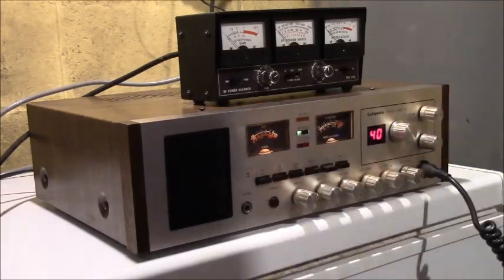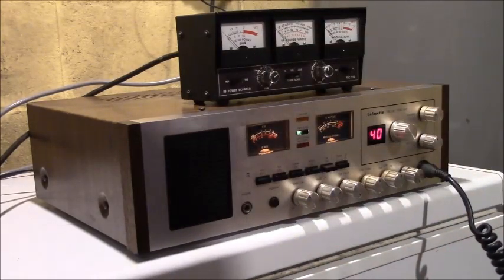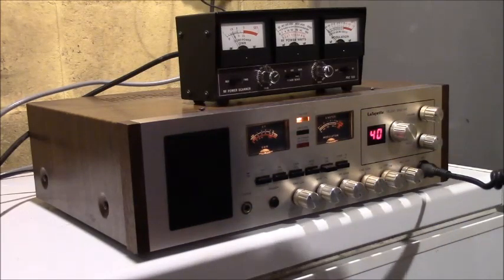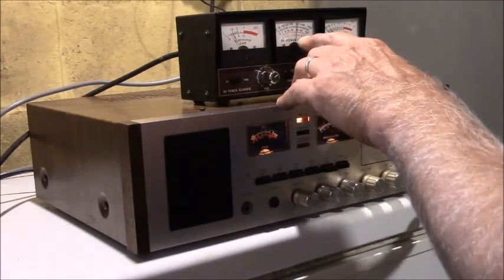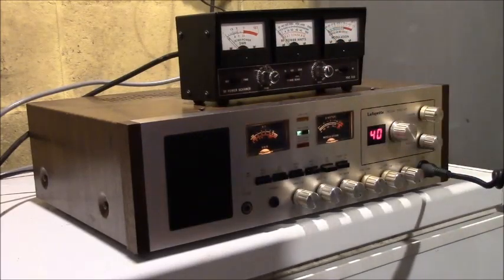So 1.5 is perfect — it's about half a percent of reflected power, that's nothing. Let's see what we've got for watts now. I'm showing just about 4 watts on that power meter.